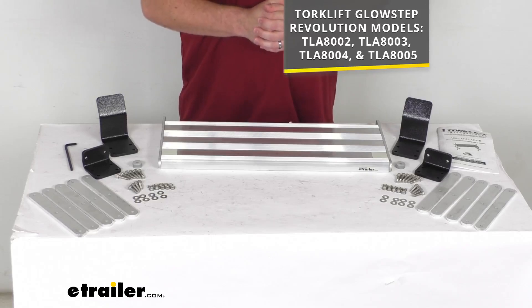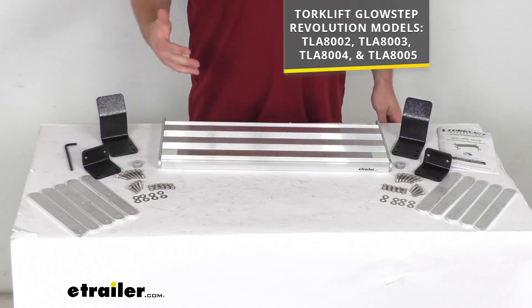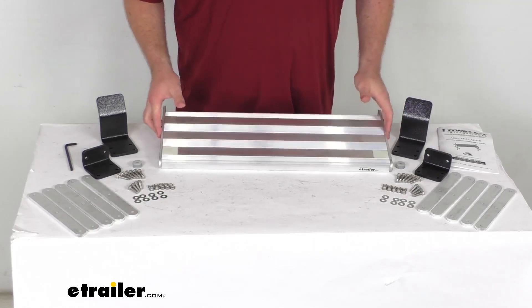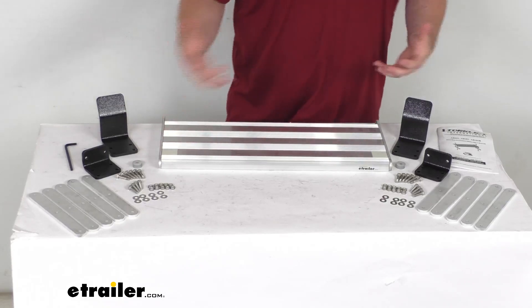All the models that you see on the screen there, from two steps up to five steps. So if you've had some work done on your RV recently and the height of your steps has changed, you need to add an additional step to make it comfortable and convenient to get in — this is going to be a great option so that you don't have to buy a whole new set of steps.